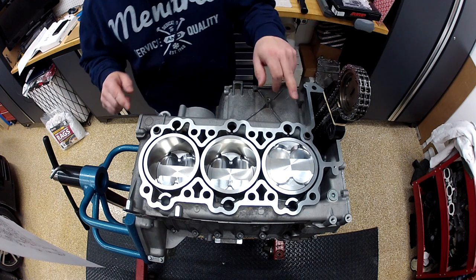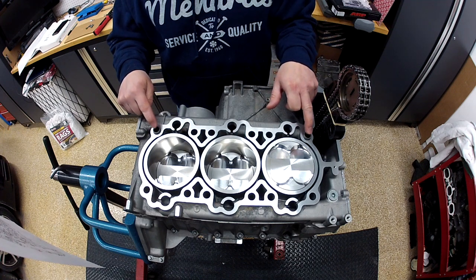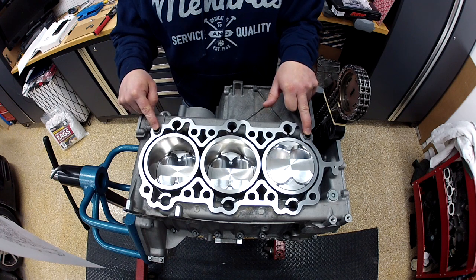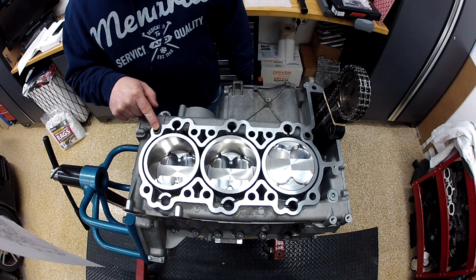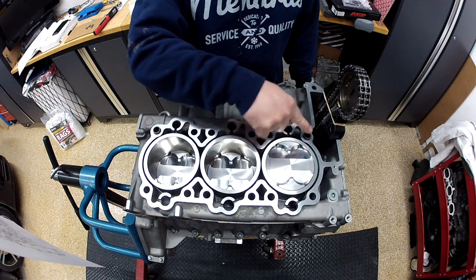The two other notable items here are the two dowels — they need to be seated into the crank case half. I went ahead and used denatured alcohol to clean the surface area.